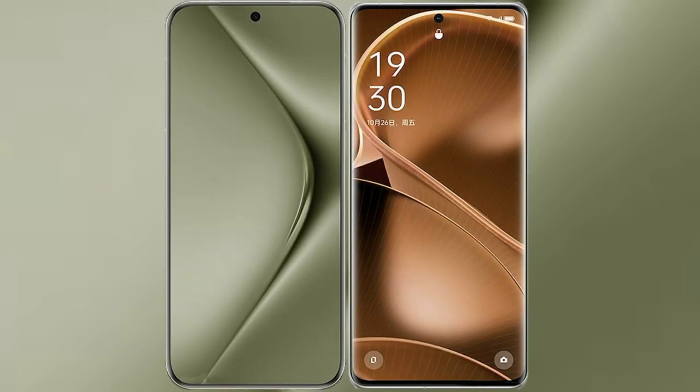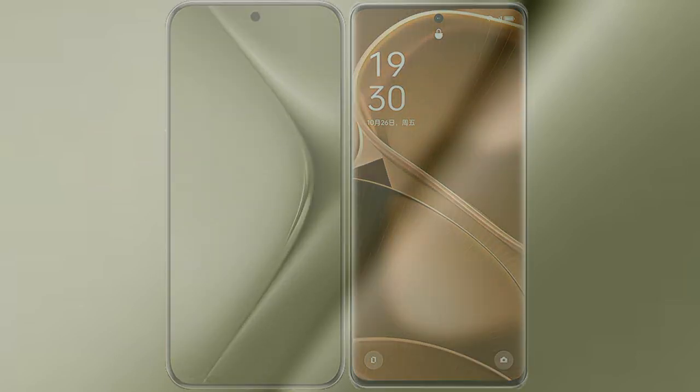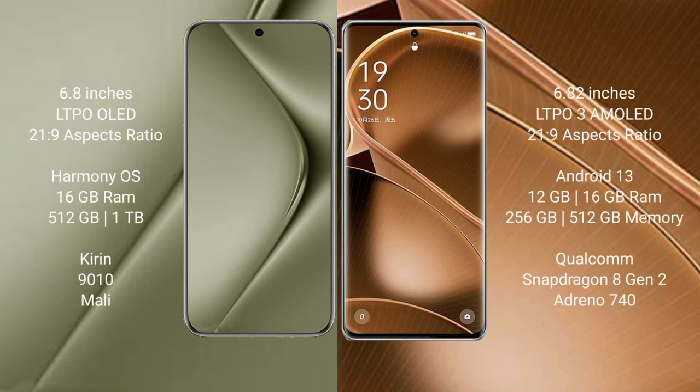I will compare the new Huawei Pura 70 Ultra with the Oppo Find X6 Pro. The Huawei Pura 70 Ultra comes with a 6.8-inch LTPO LED display, while the Oppo Find X6 Pro comes with a 6.82-inch LTPO 3 AMOLED display.